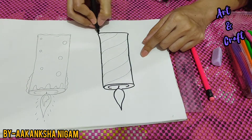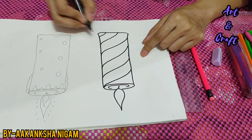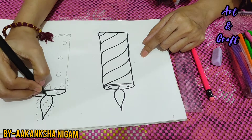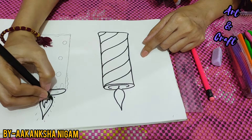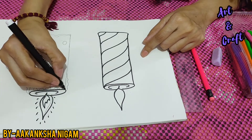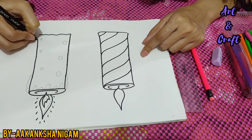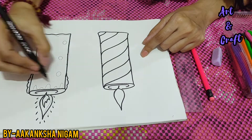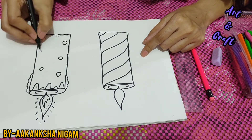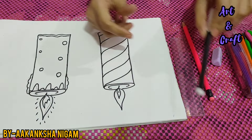It's not compulsory that you have to draw both of them — it's your choice. I have taught you two candles in different ways. I wanted that you don't have the help of your parents, because I wanted you to learn how to draw anything and color it. So kids, our outlining is done.